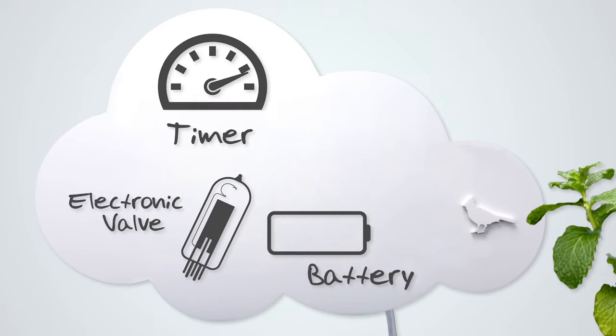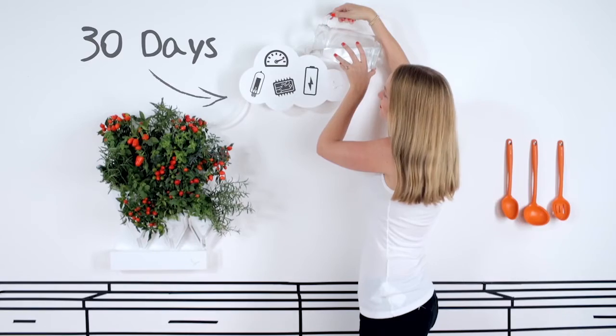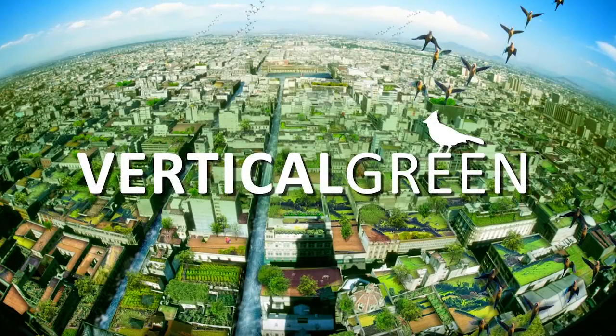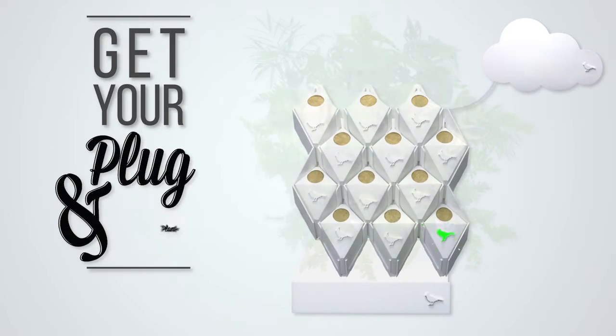In the meantime, the Plug and Plant Smart Water Tank will take care of watering your plants when needed for up to 30 days. Join our vision to transform the way we live in cities. Get your Plug and Plant now!